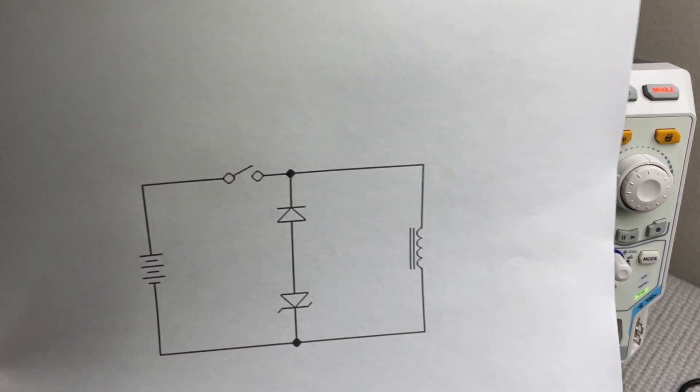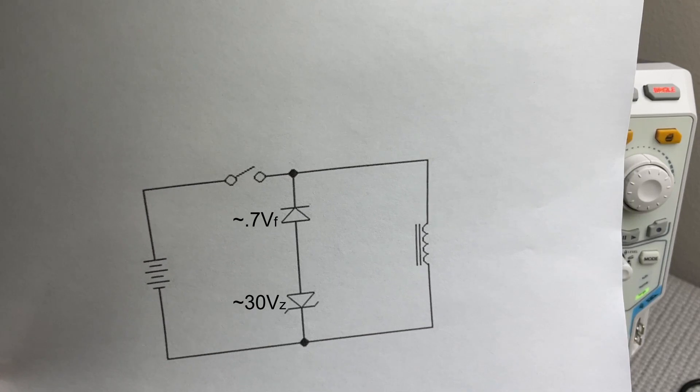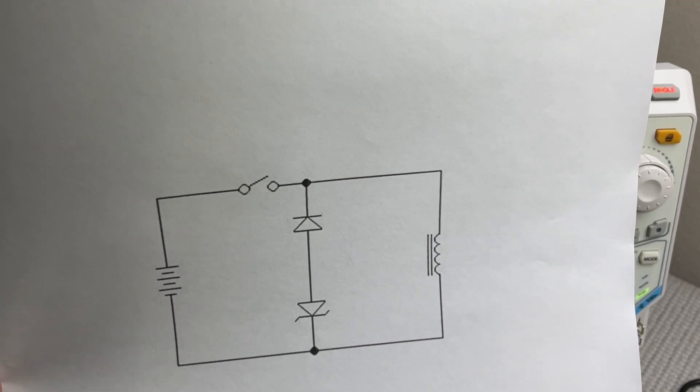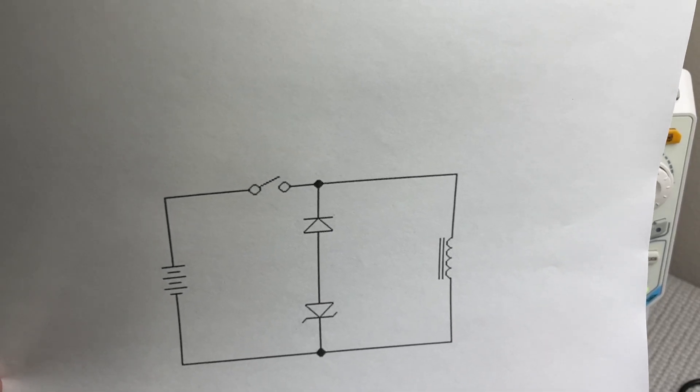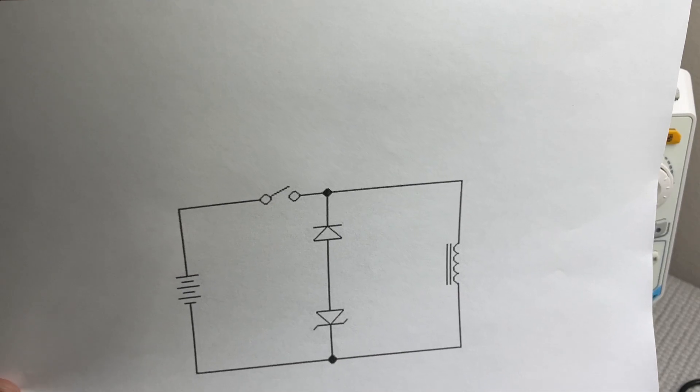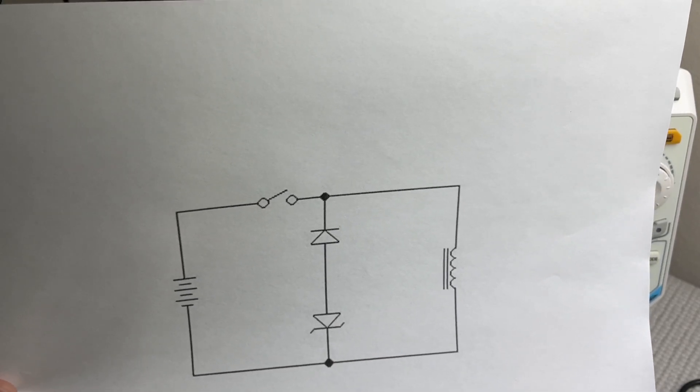In this circuit, I've added a 30-volt zener diode in series with the rectifier diode, the two in parallel with the coil. With this setup, we will suppress the back EMF voltage on opening the switch to 30.7 volts.